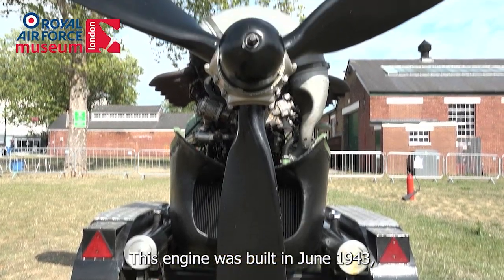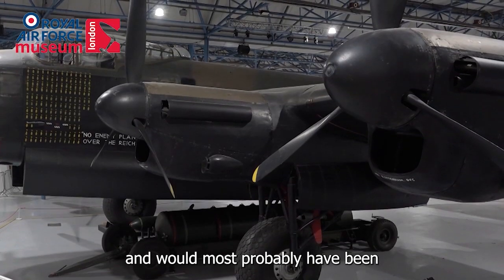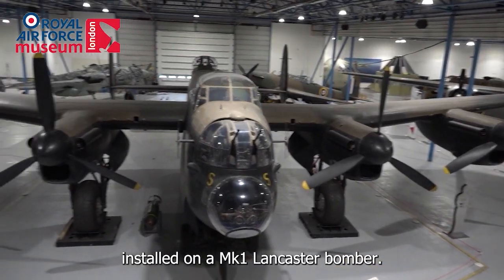This engine was built in June 1943 as a Mark 22 Merlin and would most probably have been installed on a Mark 1 Lancaster bomber.